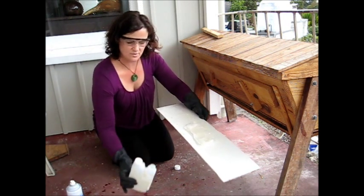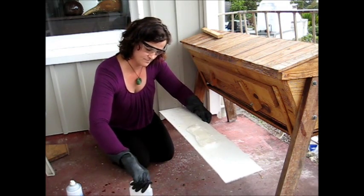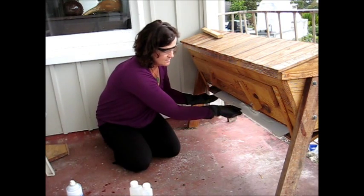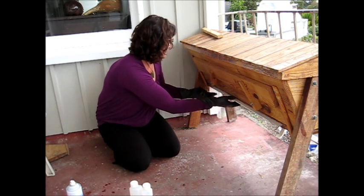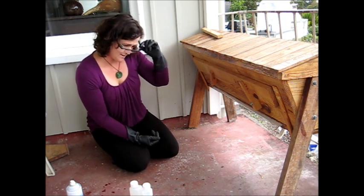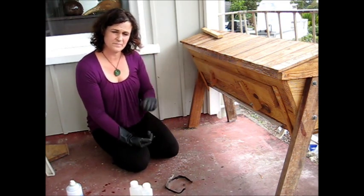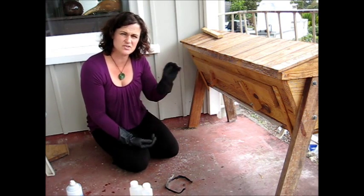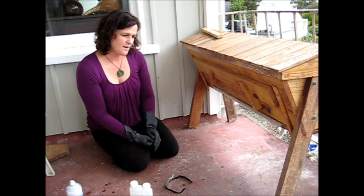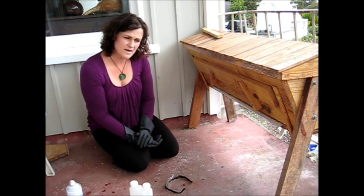And then it's just a matter of very carefully pouring the acid onto the pad, like so. Then I just slip it into the bottom board, and then that is closed. I keep the entrance open. If you're doing this in a Langstroth, obviously you don't want to have any entrance reducers or anything like that. Then I leave it alone.